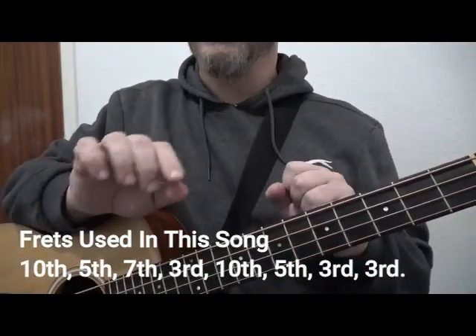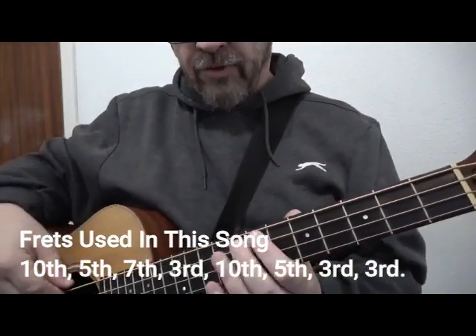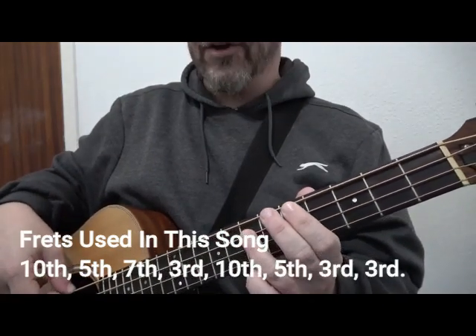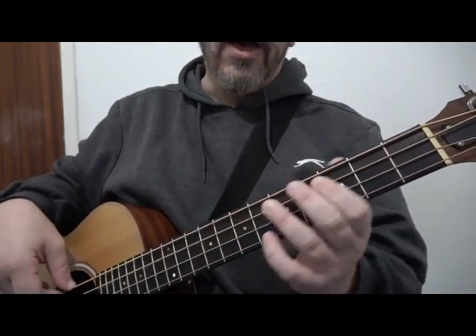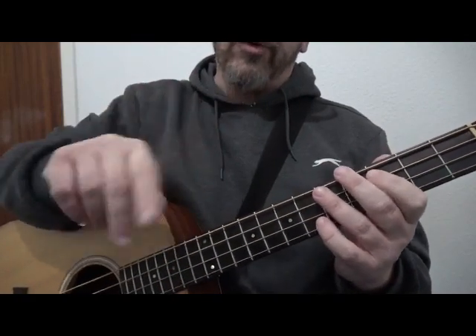The Wagon Wheel consists of an eight-bar phrase that just repeats. I will go through it now and then explain it. So we've got a G chord, a D chord, an E minor chord, a C chord. Repeat that again: a G chord, a D chord, a C chord and a C chord. So instead of going to E minor, we're playing C for two bars.